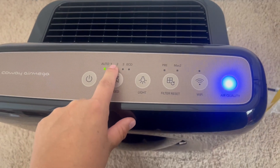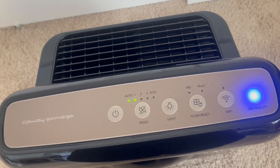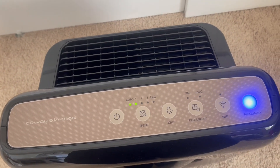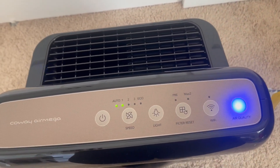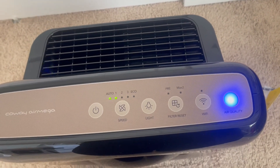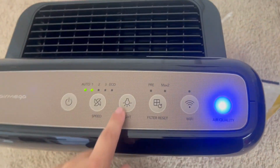You can also do your own speed settings: one, two, and three. Then there's eco mode — it will run for 30 minutes. It's more like a boost, a quick way to purify your air. Then it will turn off and conserve energy until it detects that the air needs to be repurified and kick back on. That's the eco mode.